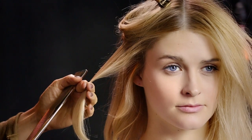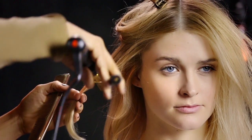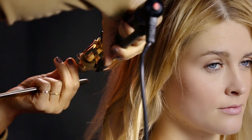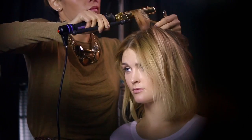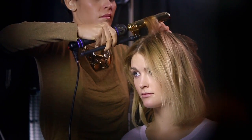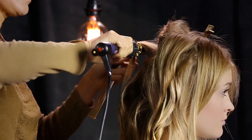Sabrina takes a section that's about the width of her curling iron. Holding the iron at a slight angle, she loosely curls the hair with minimal tension. To avoid creating breakage hotspots, she doesn't use the highest temperature and only uses the clamp to smooth the ends. This prevents overheating, damage, and creasing.